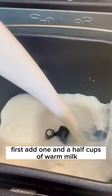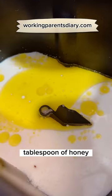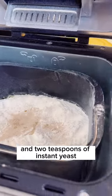First, add 1½ cups of warm milk, a teaspoon of salt, a tablespoon of honey, 50 grams of butter, 4 cups of flour, and 2 teaspoons of instant yeast.